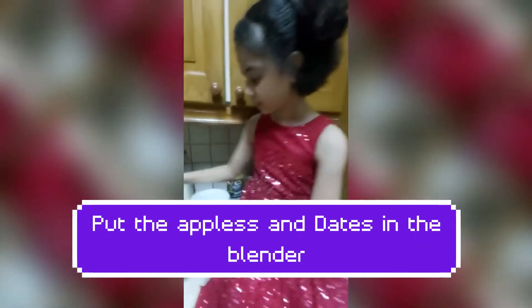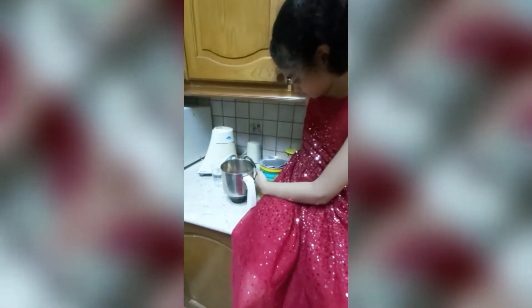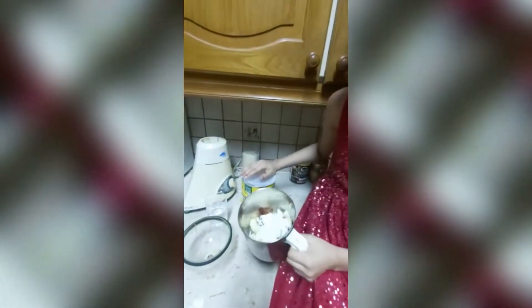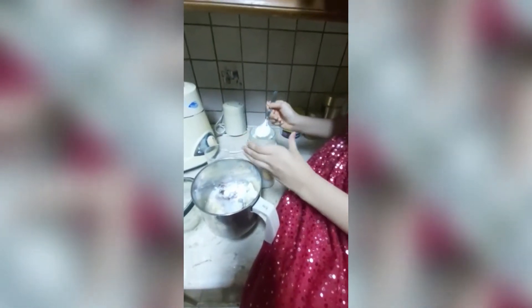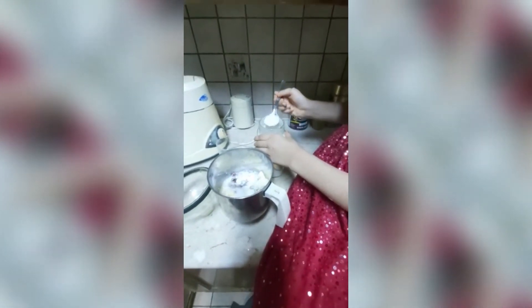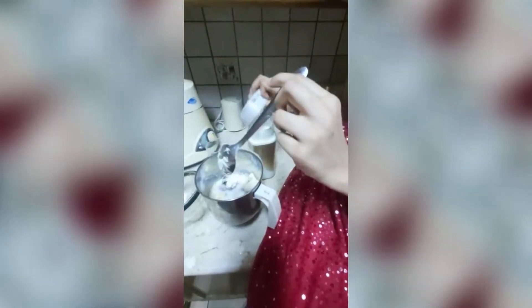Now I will put the milk and then I will add the water. You have to put four tablespoons of milk. We will put two tablespoons of sugar. And then we will start to mix.